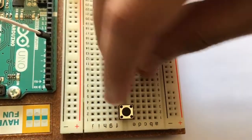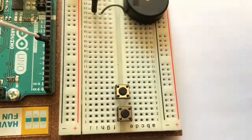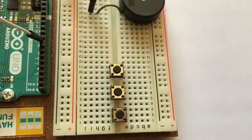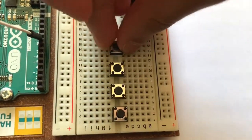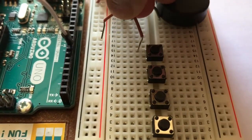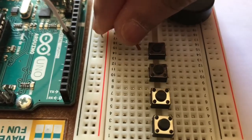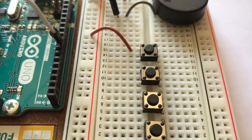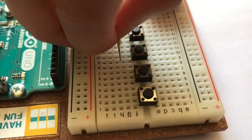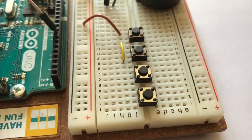Afterwards, attach four push buttons connecting the two parts of the breadboard. Then attach a jumper wire from the left leg of the first push button to positive on the breadboard. For the following push buttons, use jumper wires to connect the right legs together.